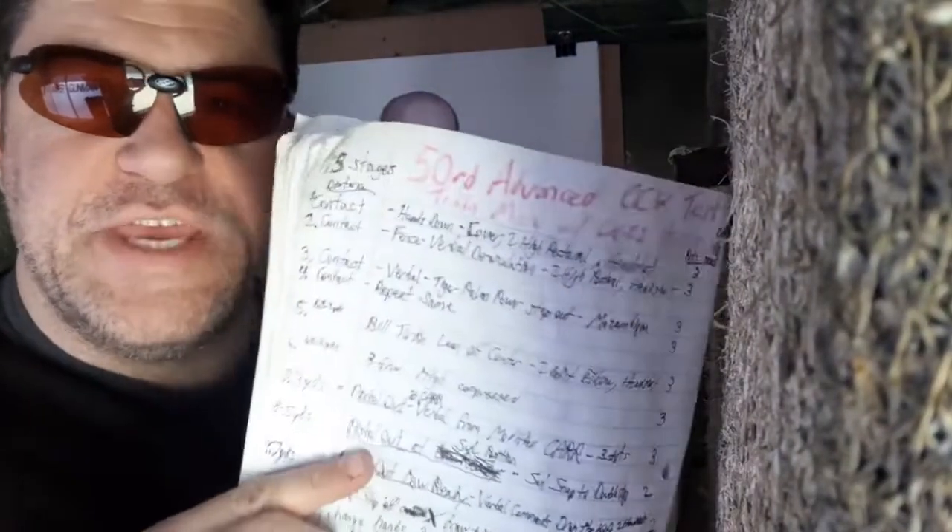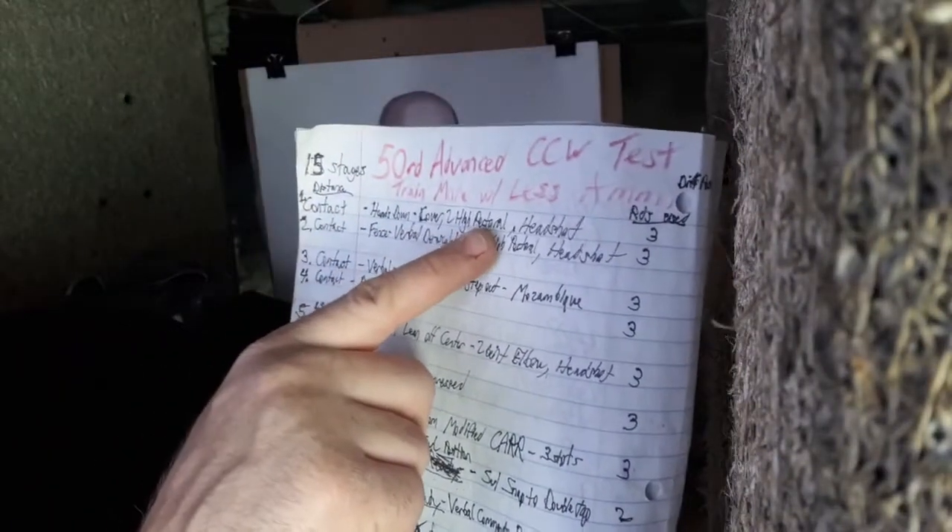50 rounds, 15 stages. First stage: hands down, cover, 2 high pectoral index, headshot. So the first four stages are at contact distance. My style is a lot up close, a lot in medium, and a lot at long range. You have to be able to be in different positions in all of those.